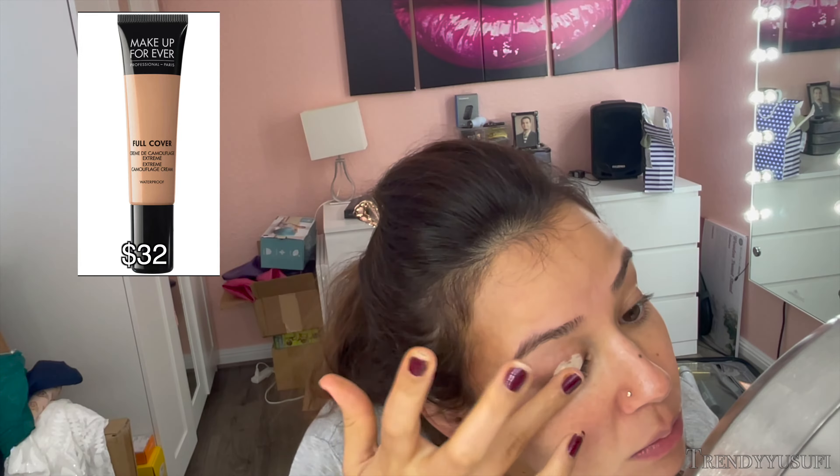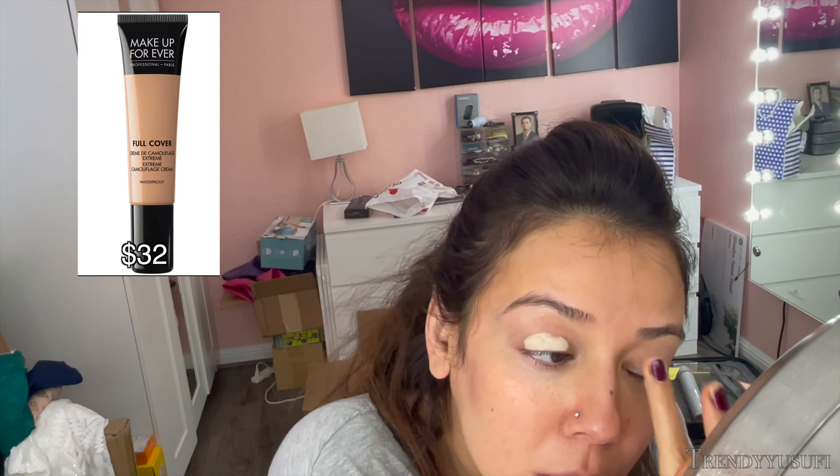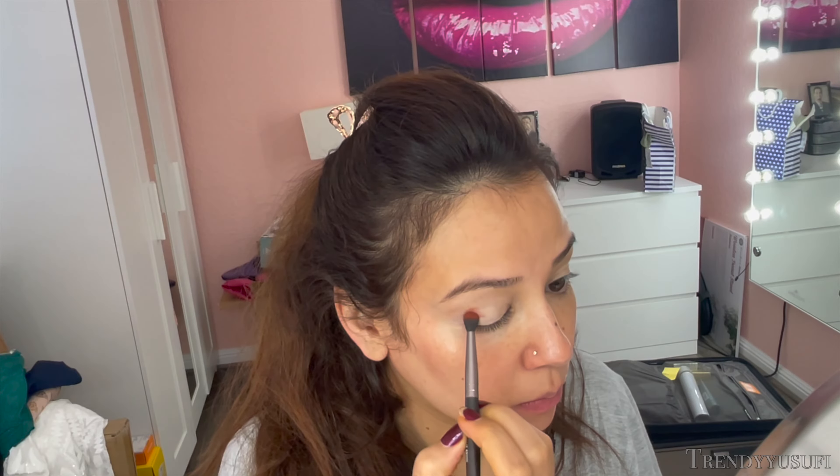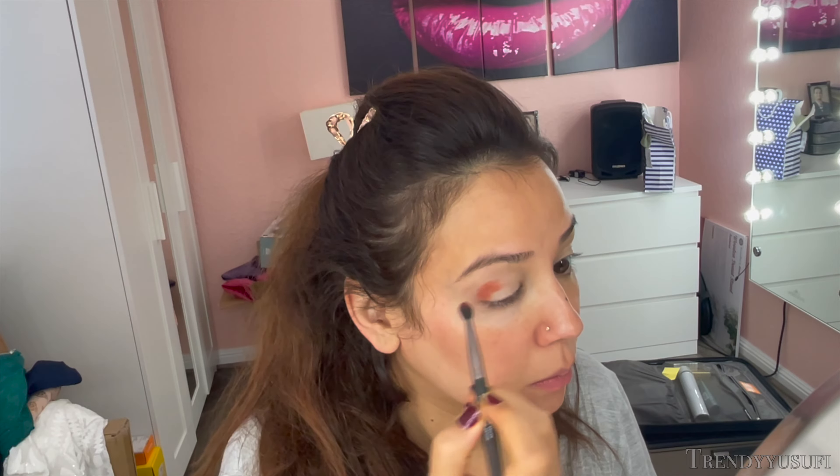To prep my eyes, I use the Makeup Forever Full Cover Concealer No. 6. I want this makeup to be long-lasting because it's going to be super hot today. We will be shooting in Roseville, which is really close to Sacramento, and we will be shooting outside, so I need this makeup to last the entire day.